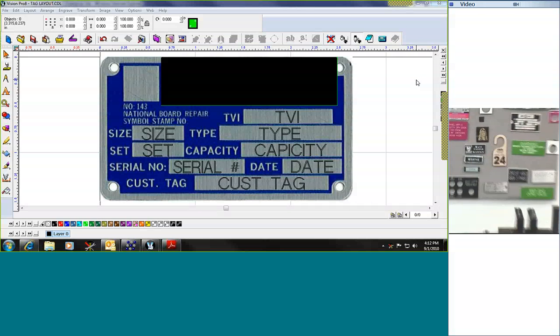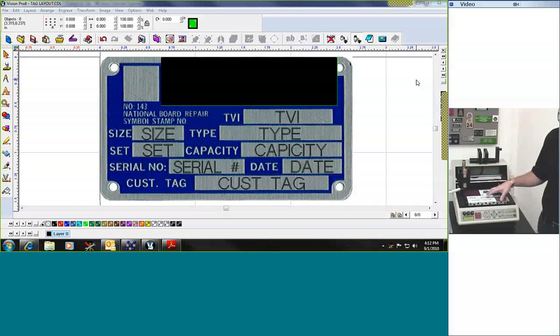What's nice about any of the Vision systems is that the Vision machine combined with the Vision Pro software allows you to either do one piece or as many pieces as will fit on the surface area of your table. In an instance where we were doing lots of these particular tags, we would place them in such a way that we would lay multiples out on the table.